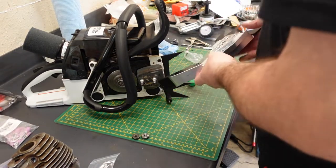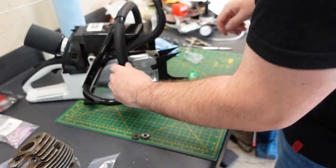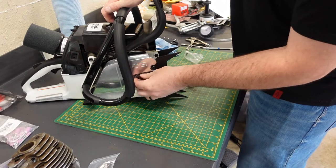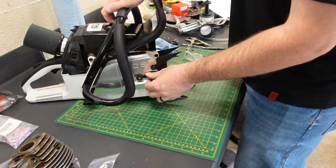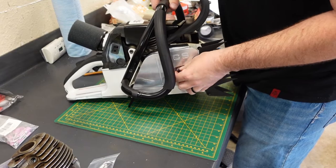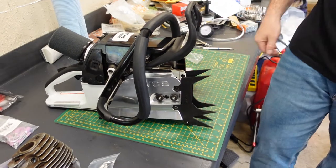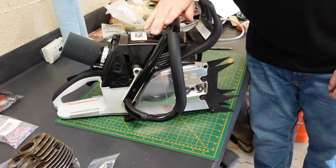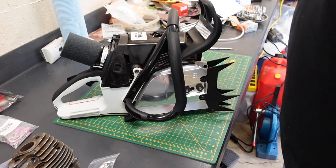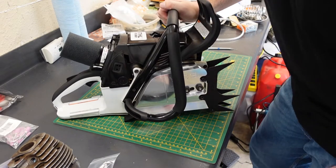Comes with stud bar nuts — I have some already. I don't have a chain or bar on obviously. There we go. Felling line lines up and everything, that's so awesome. There we go — one step closer to being done this version of the saw. Very, very cool. This project has come a very long way.